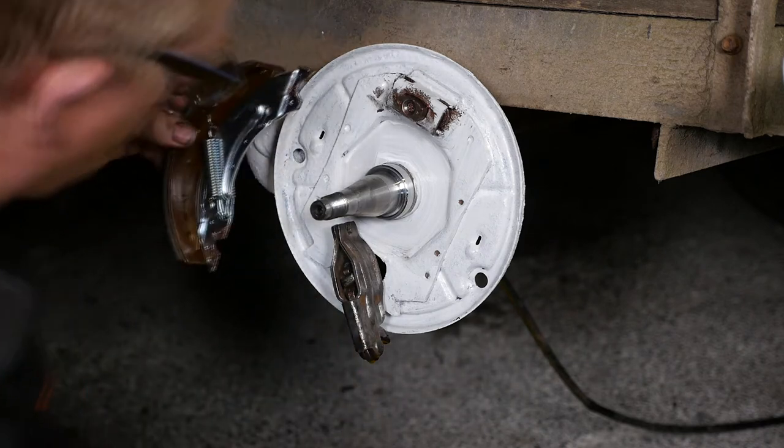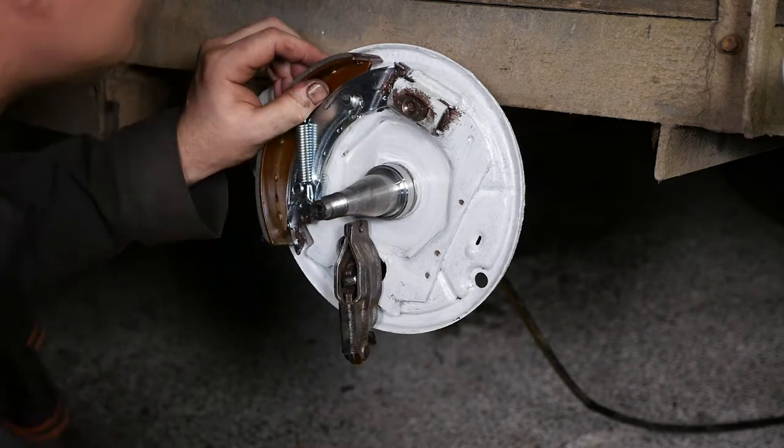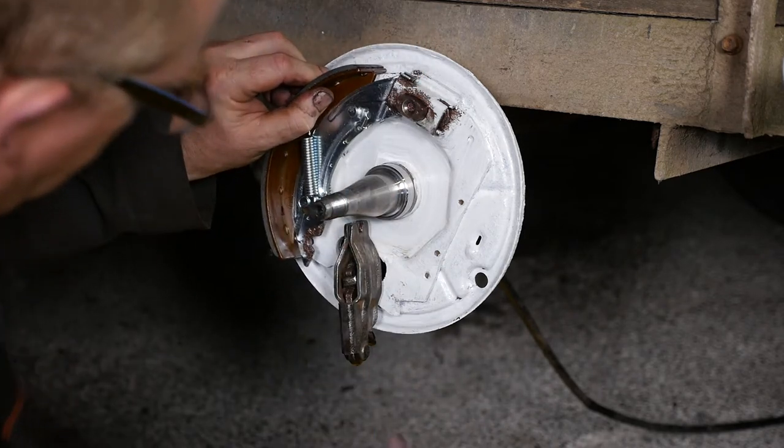I've added a little bit of copper slip to the points of contact with the adjuster and the pre-adjusting wedge assembly.